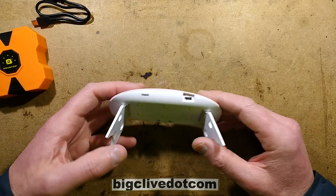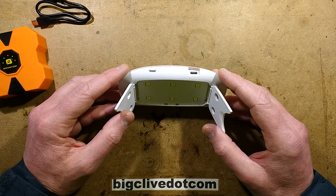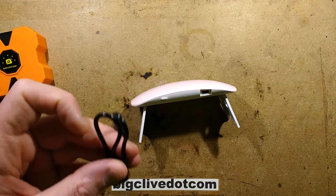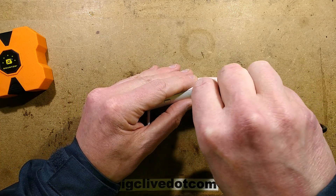The good thing about these is they're very cheap and mass-produced, which makes them ideal for us to abuse for scientific purposes. I'm going to plug it into a USB power bank because it is designed to run off a standard micro USB connector.